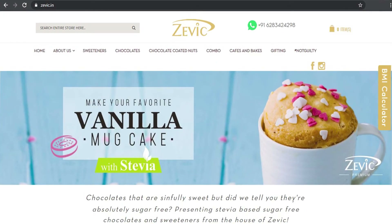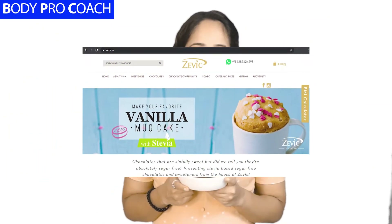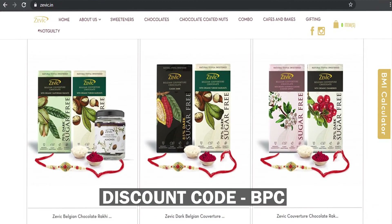Our keto 1-minute brownie is ready! I'd really like to thank Zevic for making this recipe possible. Go on their website at www.zevic.in and check out their stuff — they have great stevia and erythritol which we use in most of our recipes. Please use our code BPC to avail a discount. Here's our 1-minute brownie — you can bake it, microwave it, or have it as a no-bake version in the refrigerator. Super easy, made in less than 60 seconds. Thank you so much, looking forward to seeing you next time.